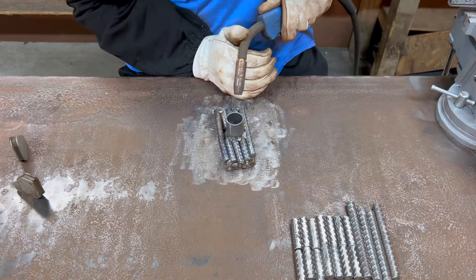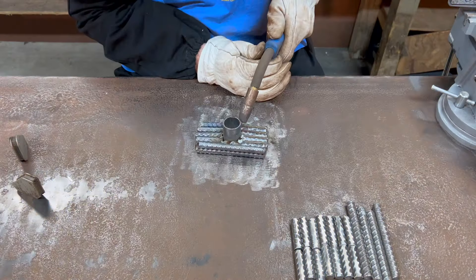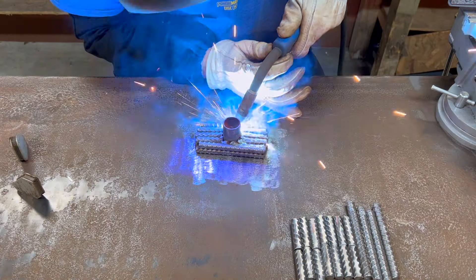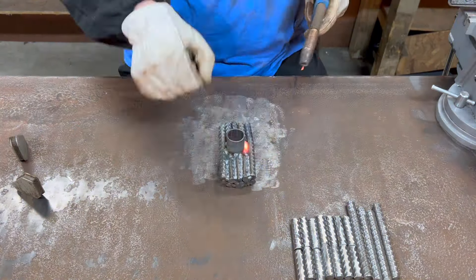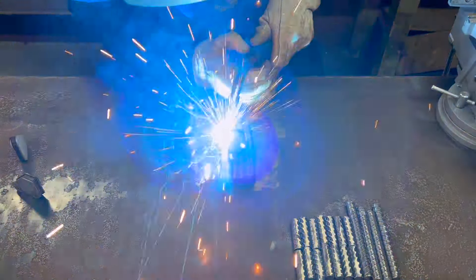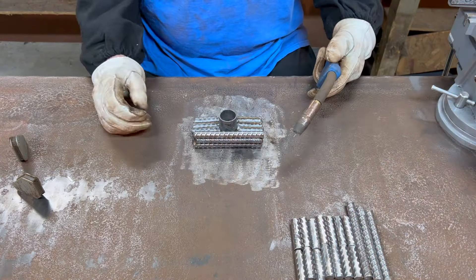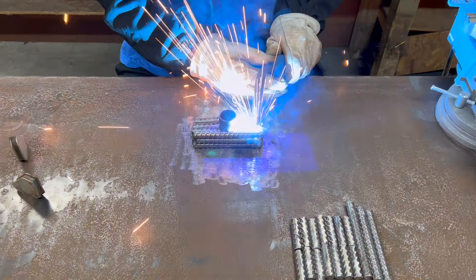I noticed as I was going along that the corners where the inside pieces met the pipe weren't quite tight, so I had to fill the gaps that were created as I went up the whole way through.